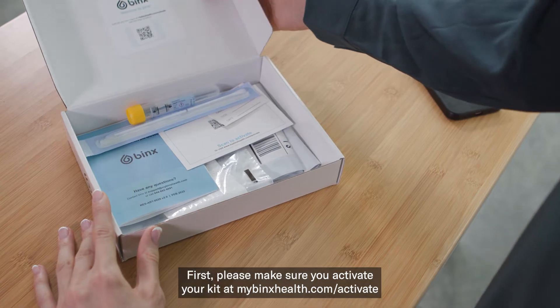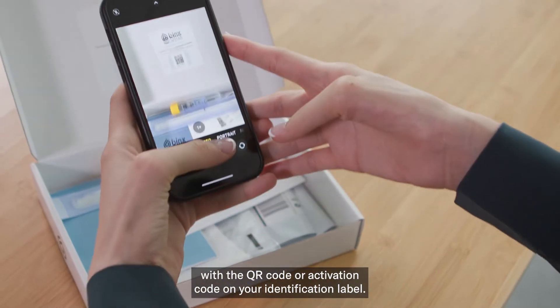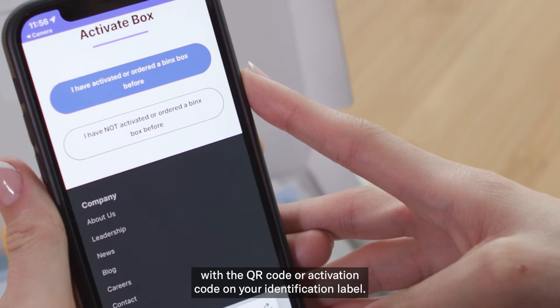First, please make sure you activate your kit at mybingxhealth.com forward slash activate with the QR code or activation code on your identification label.